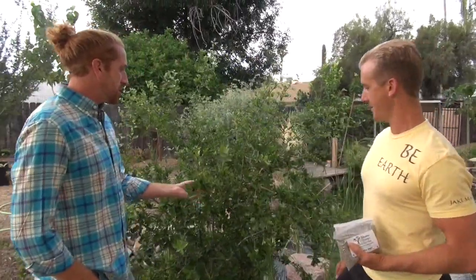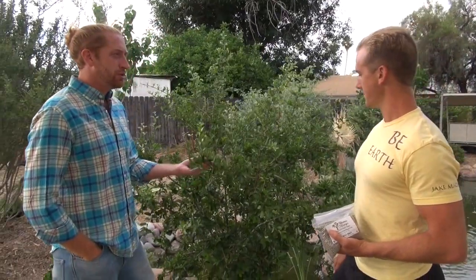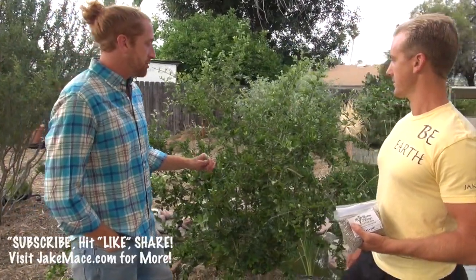Hey everybody, it's Jake Mace and I'm here with Seamus O'Leary of Seamus O'Leary's Tropical Fruit Trees. We're standing next to a Barbados cherry, otherwise known as acerola. This particular variety is called Florida Sweet — a sweet-tasting cherry if you allow them to ripen on the tree, which is why it's popular.